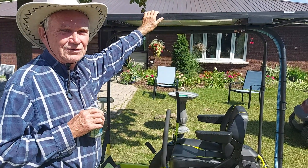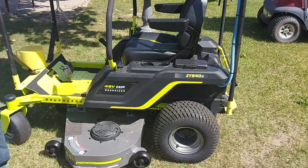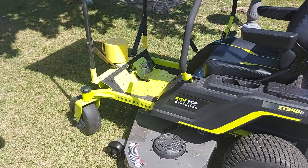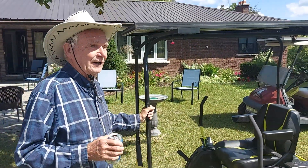So in less than 3 days, you'll have full power. If I can do it — 80 years old — anybody can do it.